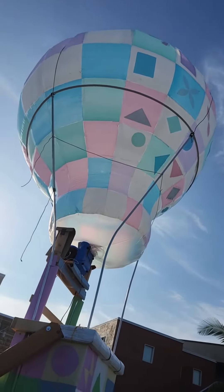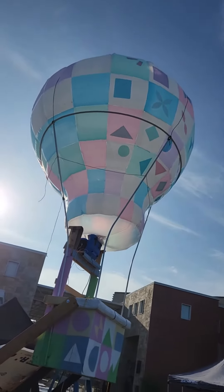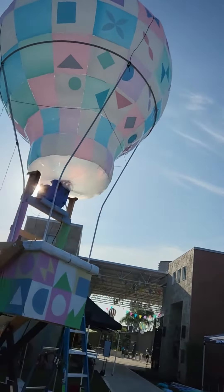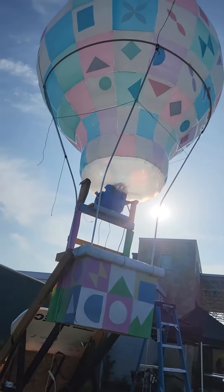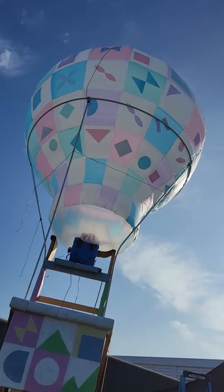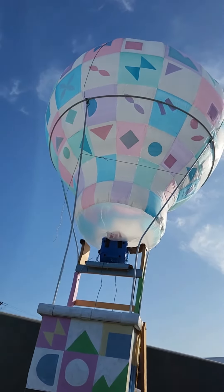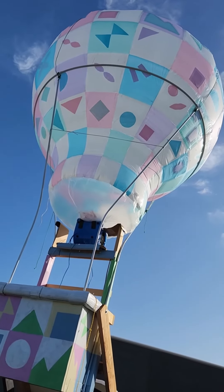However, during initial setup, the balloon could actually be rotated around if you wanted to use the other pattern. I considered flipping it around partway during the week, but it's extra effort that wasn't really needed. So anyway, there is that choice of multiple patterns if you wanted.